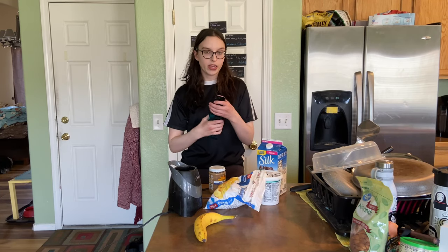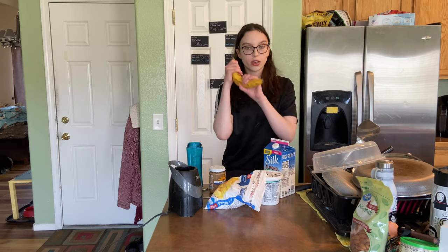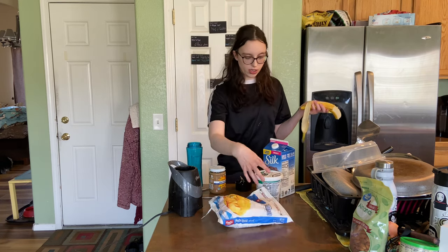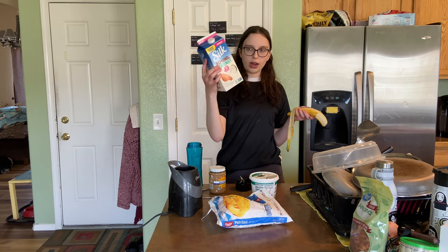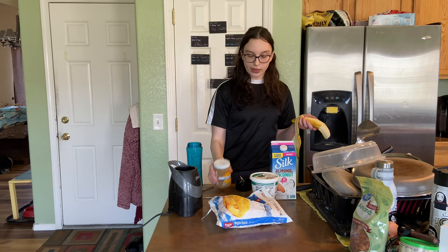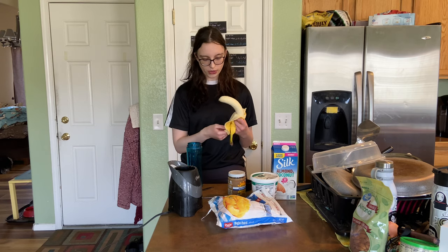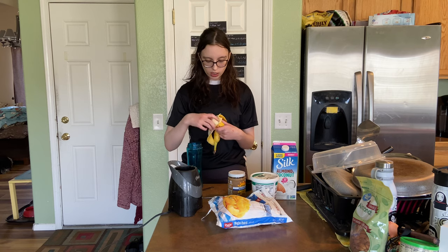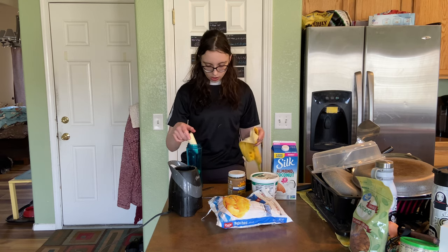Okay, so I'm in my kitchen now and I have everything I need for my smoothie. We have a banana and then frozen peaches, some unsweetened coconut milk yogurt, almond and coconut milk, and then some almond butter. I'm trying to get in just some healthy foods and then some protein with the almond butter, healthy fats, all that good stuff.